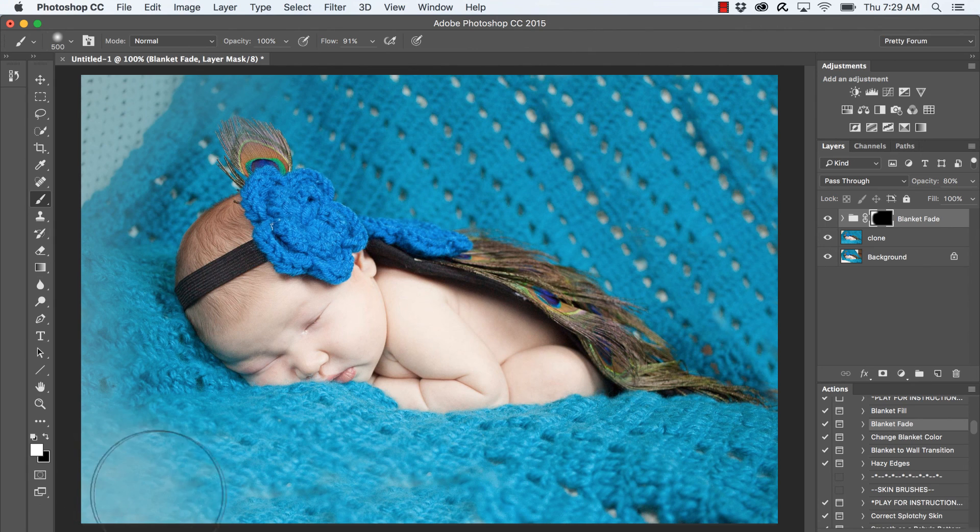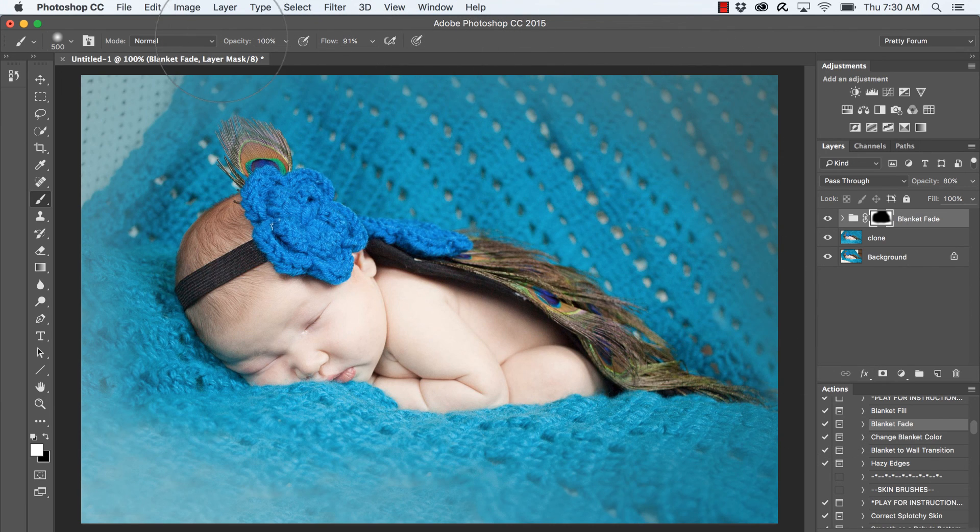This is our nice fade — I can go in and change the color in a moment, but I still want it slightly darker. I like to paint with a fairly large brush when doing a fade, starting at 100% and bringing it down later. I'm just going along here and molding the fade. If you accidentally paint on part of the baby, bring black to the foreground color and go over areas where you want to remove the fade — definitely make sure it's not on baby's face. I'll bring opacity down to about 50% for a more natural fade.